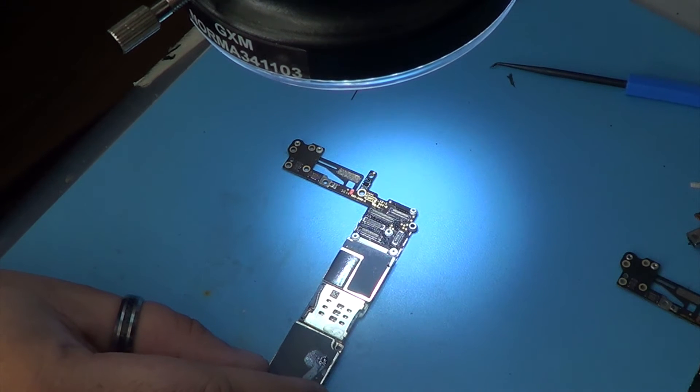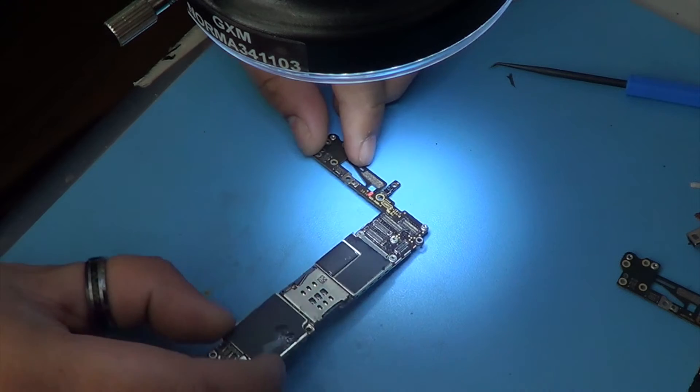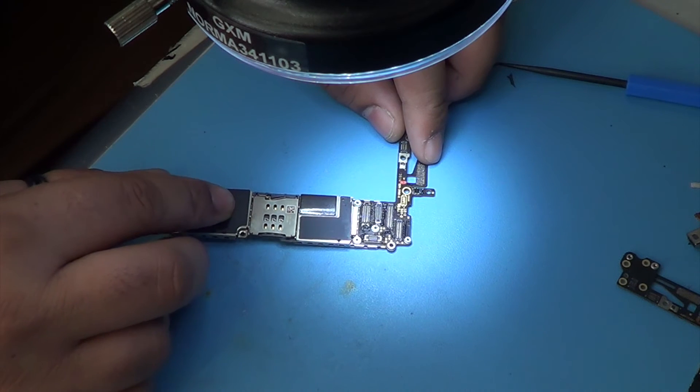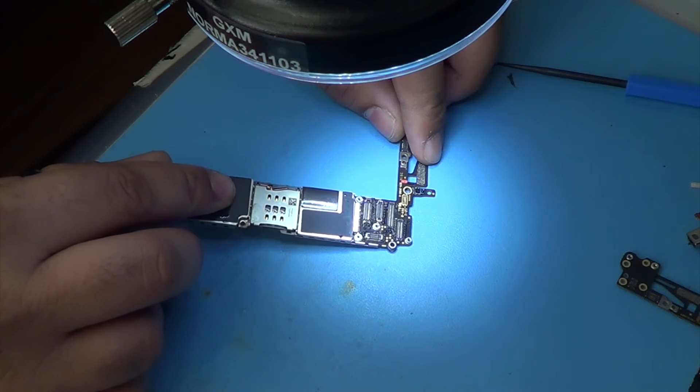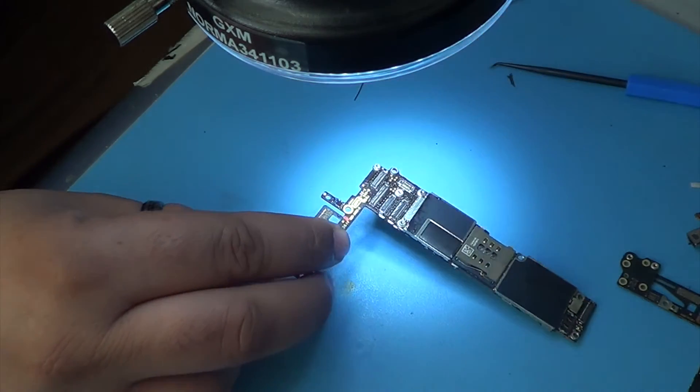After the cleaning, I'm just gonna run my final checks and then I'm gonna try it to see that it works. Everything seemed fine.